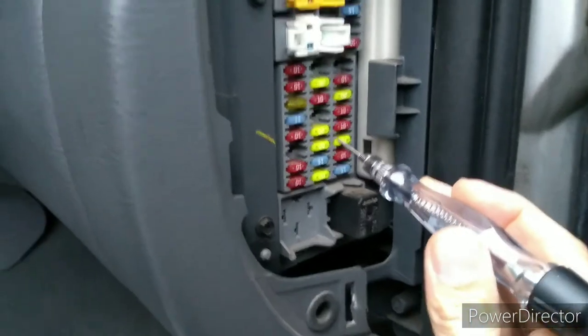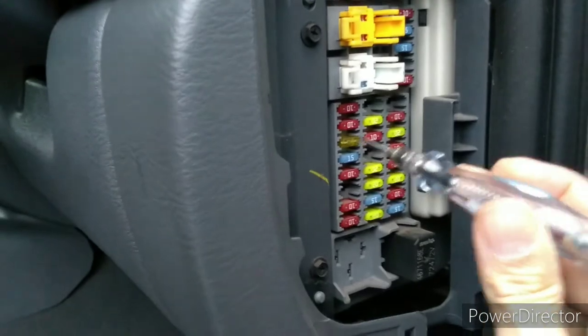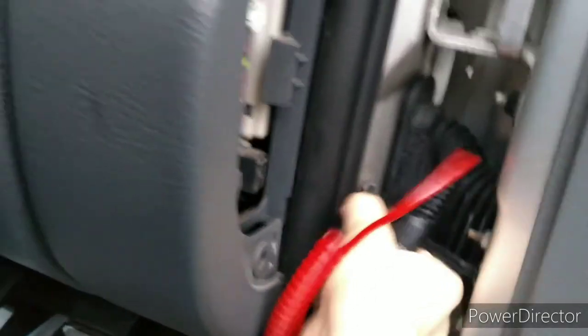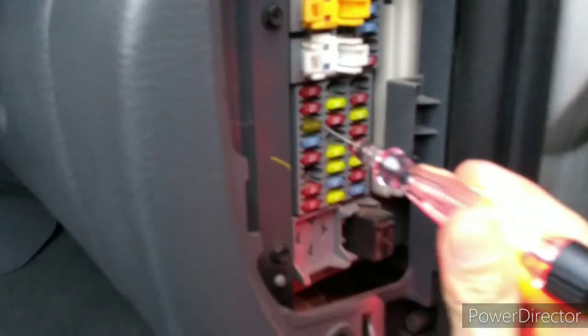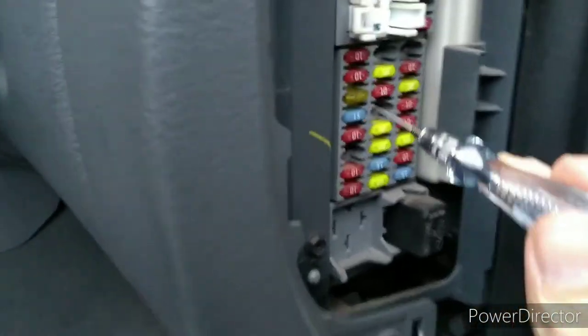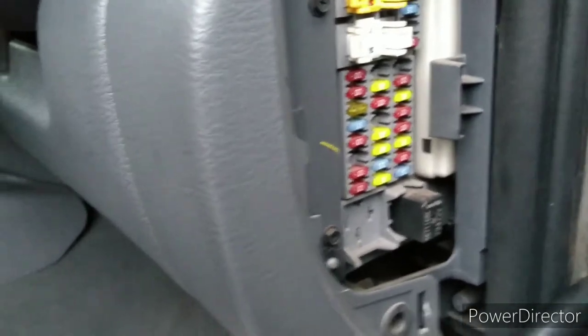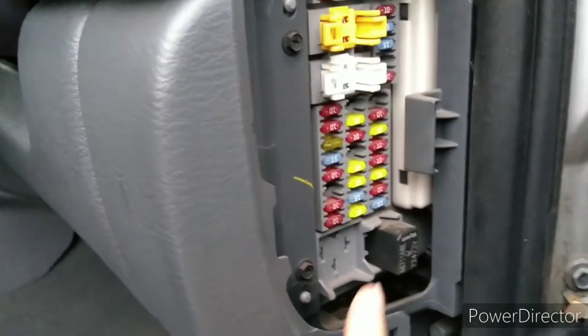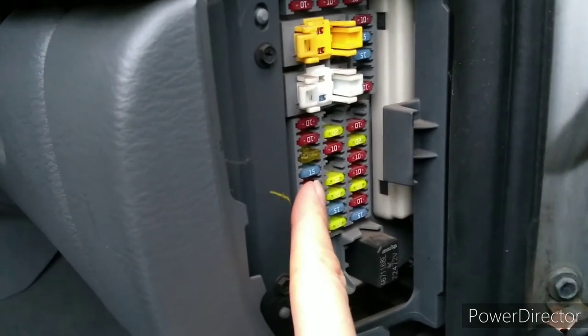Anyway, I went through and did that — and when I got to this one, we've got power on one side but no power on the other side. And actually, without even taking it out, when I look closely I can tell that fuse is blown. I'm pretty sure this is going to turn out to be our actual cigarette lighter fuse, which means that diagram on the fuse box cover is wrong.